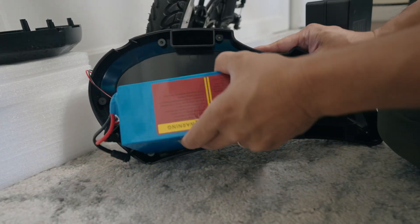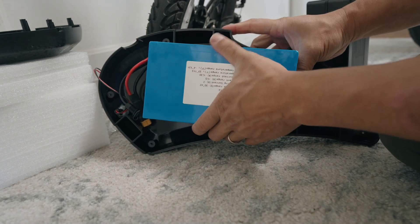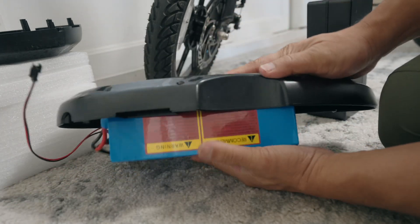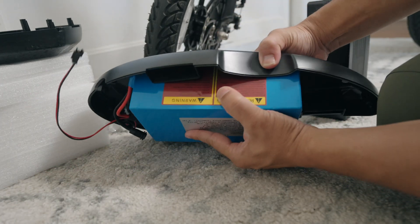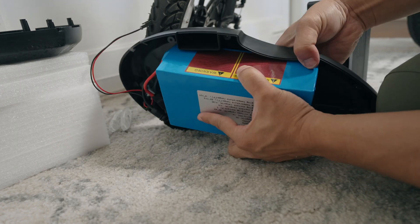Dry fit. This thing might fit. Can I close it though? We'll see soon enough. Once I trim the other side, I'm going to play with this.